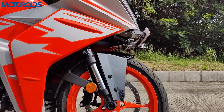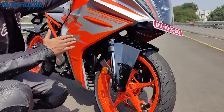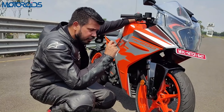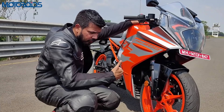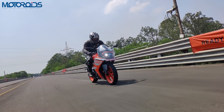Coming down, you'd see the upside-down forks with the Apex branding, meaning the quality of the front fork has gone up. They are still 43mm diameter upside-down forks, but these are higher quality Apex forks and the suspension travel has also increased by 10mm. So they are a little more absorbent and slightly more plush when riding over bad surfaces.